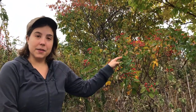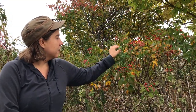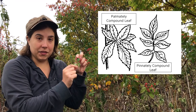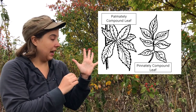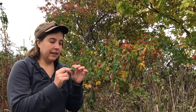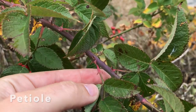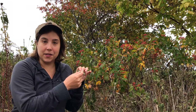The leaves are arranged alternately on the stem and they are compound leaves. This here is all one leaf — it's what's called pinnately compound, where you have a center line coming down with a leaflet at the tip and leaves coming off on either side. If you look closely at the leaves you can see they are serrated. At the base of the leaf stem, or petiole, you'll often find little stipules — leaf-like appendages that come off either side of the petiole.